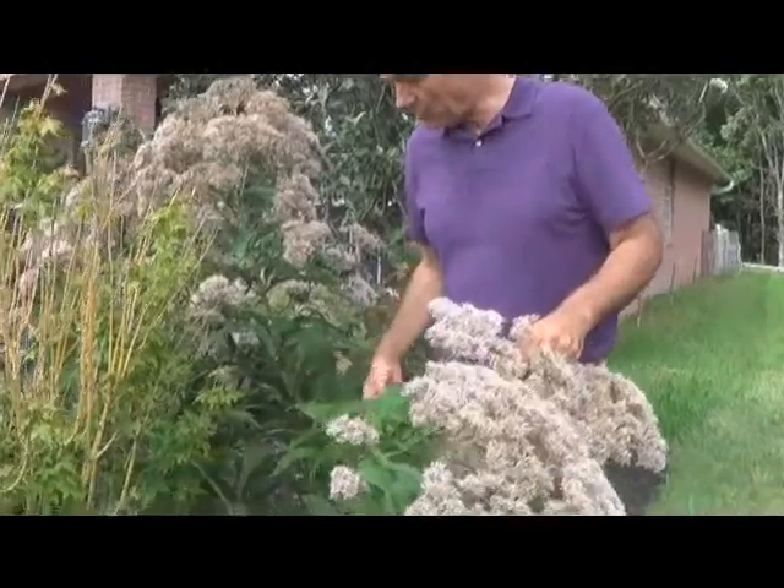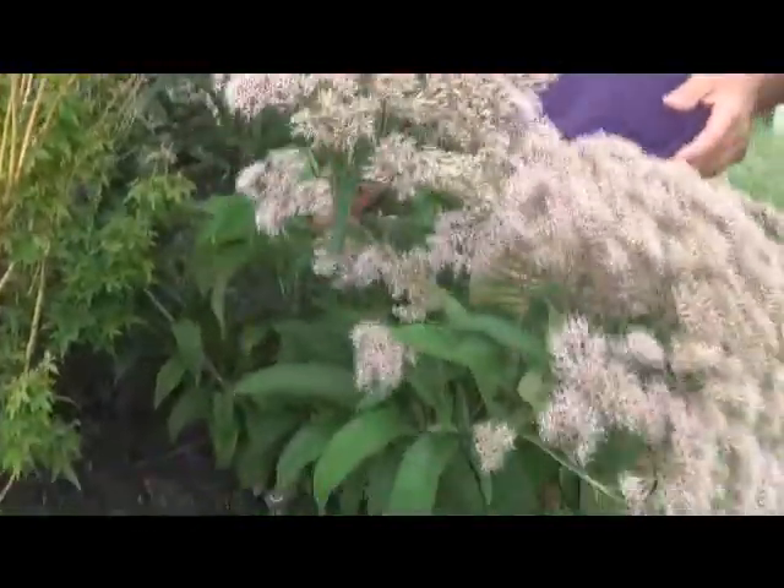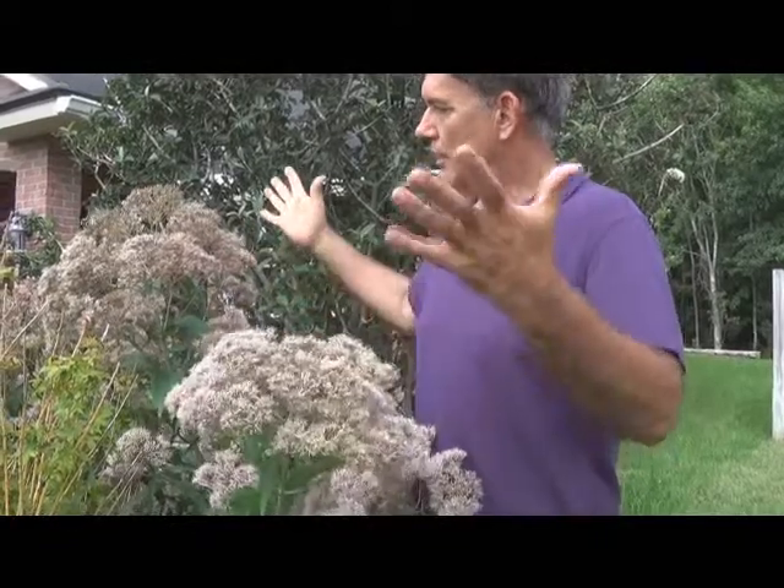We've had a lot of rain this year, but the foliage is nice and clean. And it doesn't lay down after a big rainfall. So if you love that perennial look or you want to have that upright growth of color during the summer behind shrubbery, this is a great plant to add in a butterfly garden, landscape, any place.